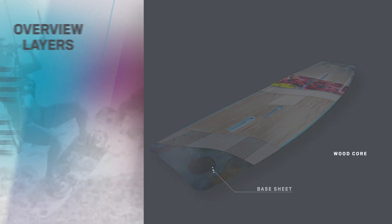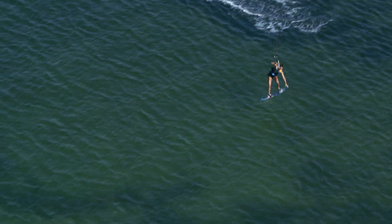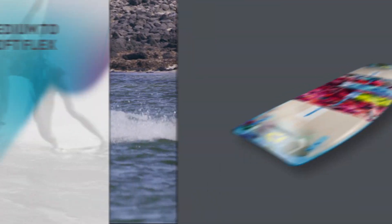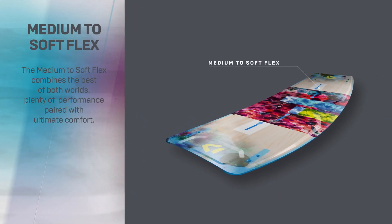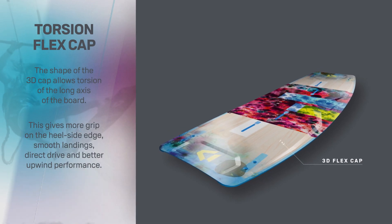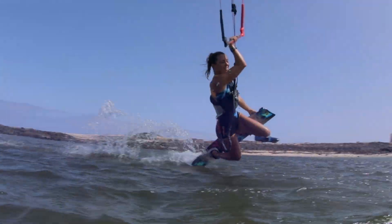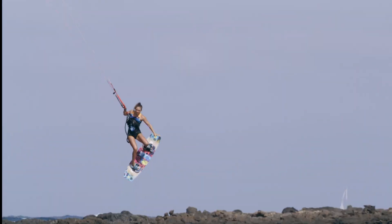A carving machine with impeccable freeride performance. The VIAX glass has been tuned to deliver a medium to soft flex, and in combination with the torsional flex cap, gives the Soleil torsional rigidity with a smooth responsive ride. The VIAXial glass adds dampening on landings and forgiveness on choppy waters.